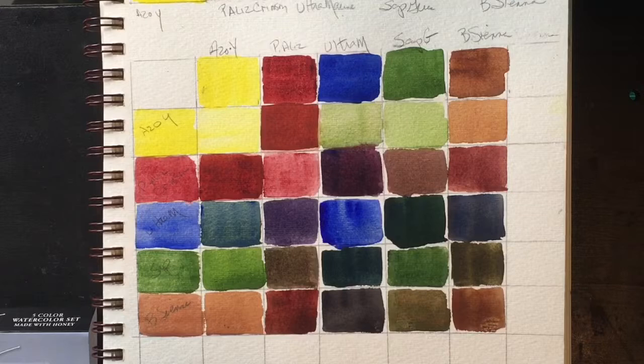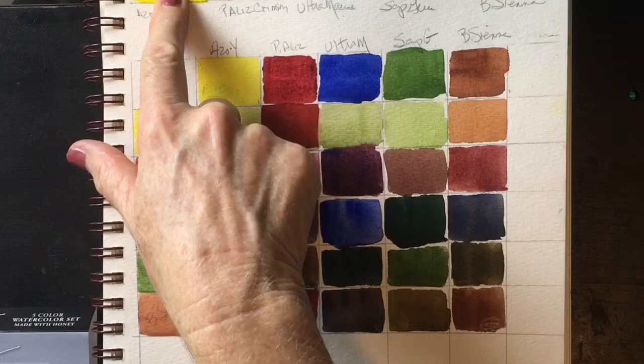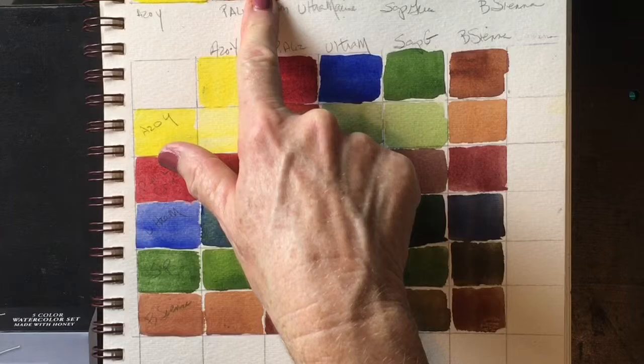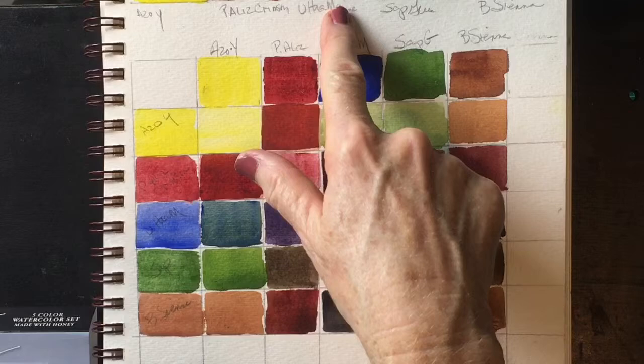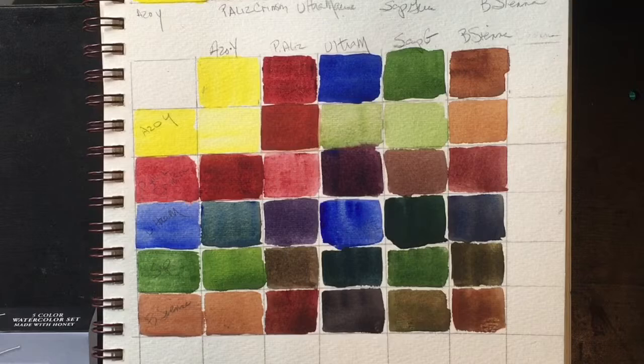There are five colors in this set. The yellow, which is Azo Yellow, which is PY151. There's a permanent alizarin crimson, which is a very nice PR264 — that is my favorite dark red, the PR264. They have a very nice ultramarine, which is the standard PB29. They have a sap green, which has two pigments, PG7 and PY110. And they have a burnt sienna made from the standard PBR7.